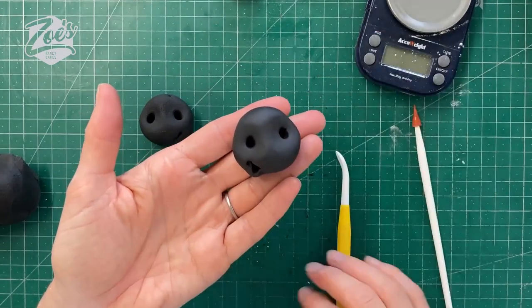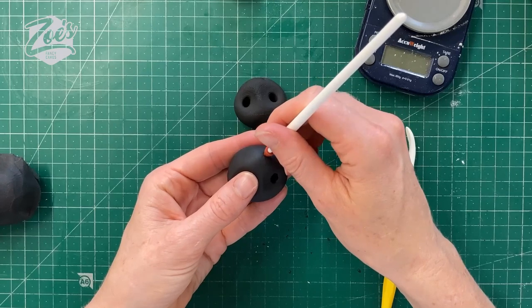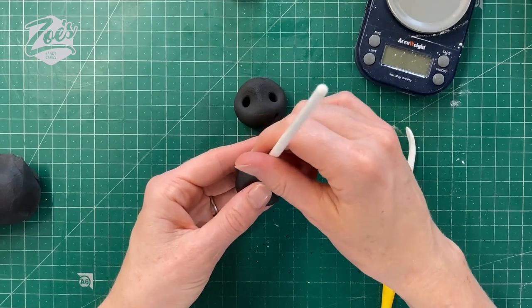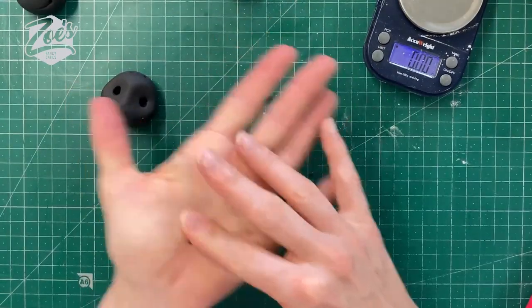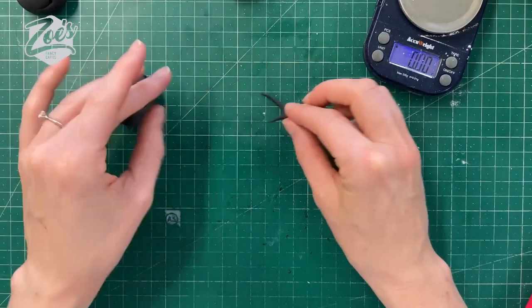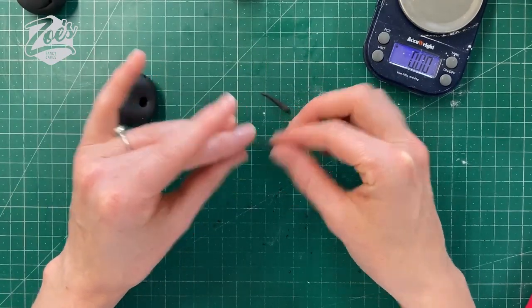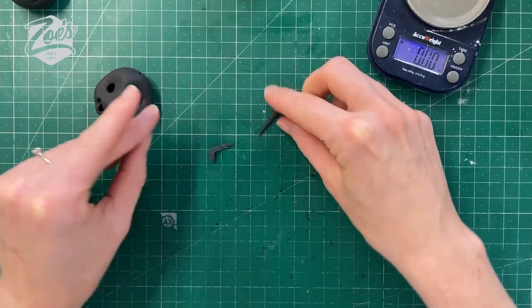I think he's looking cute already. We're going to put some little holes in the top of the head ready for when his little antennas go on later — if that's what those parts are called, I'm not sure! We want a small bit of paste now. Let's make some tiny miniature sort of carrot shapes, bend them slightly, and leave these to one side so they set a little bit harder. They'll be what goes in as the little antennas later on.